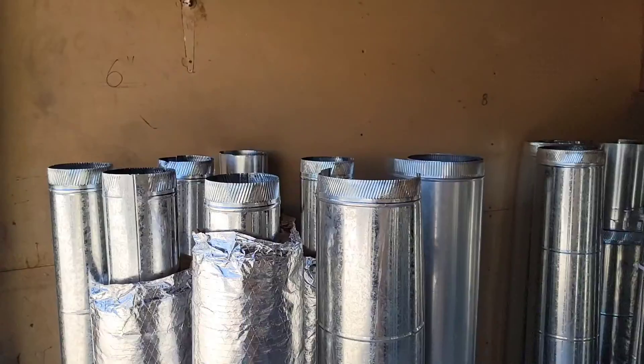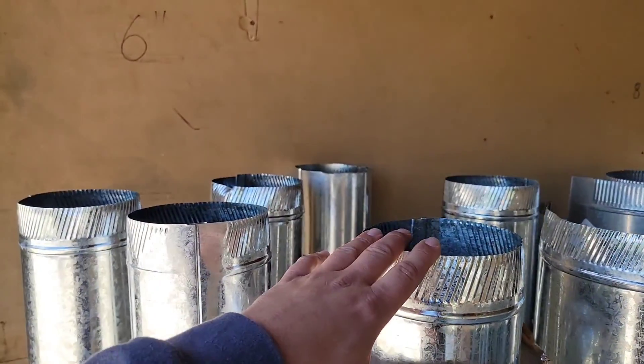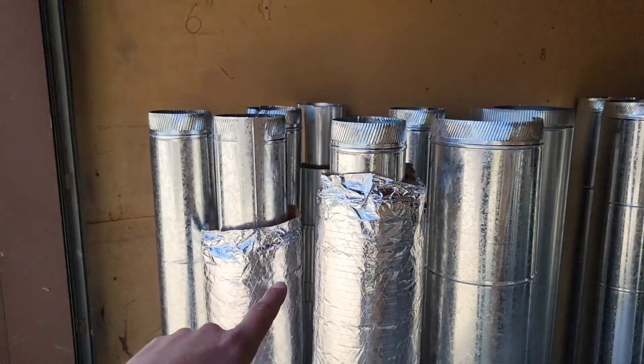If you plan on installing, replacing, or repairing existing ductwork or installing new ductwork, you may need round pipe, elbows, takeoffs, boots, and other items used for installing new or replacing or repairing ductwork. I'm going to show you some of those items that you may need to keep in stock if you have an HVAC business. Let's take a look at all the different sizes of pipe and fittings that we use.